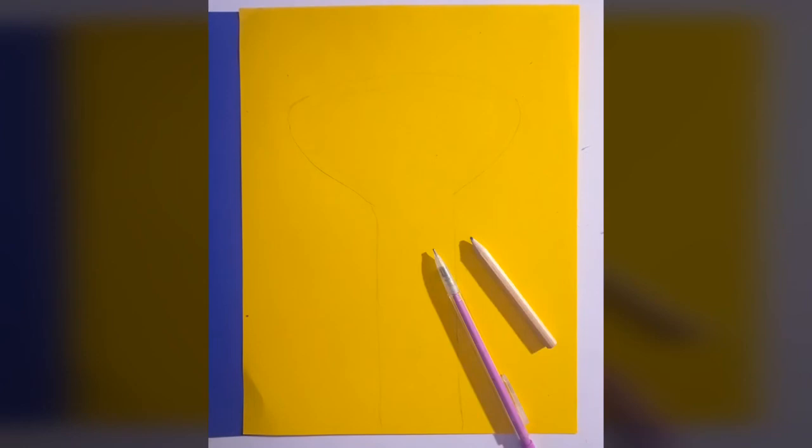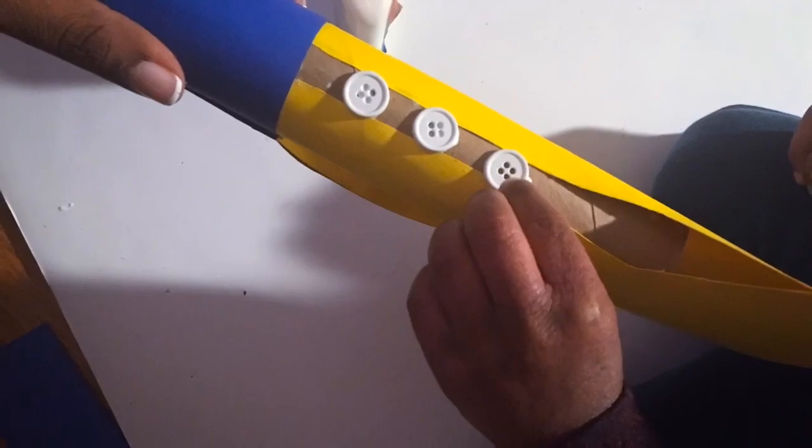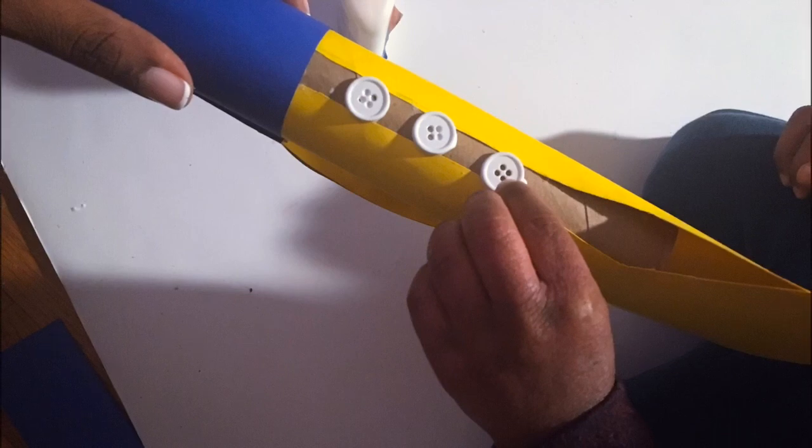For us, it was yellow. So I traced it out here as best as I could, then we cut it out and pasted it onto the paper towel rolls. Then we took the smaller piece that you saw in the previous picture and covered that in yellow to be the handle of the trumpet. And then we used the buttons for the sound-making portion of the trumpet.